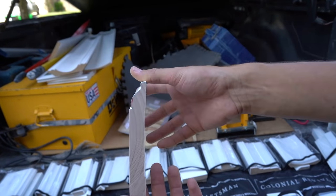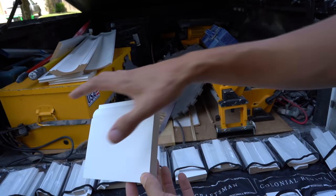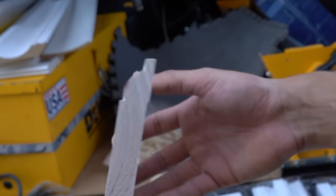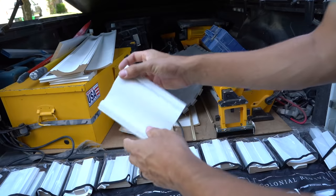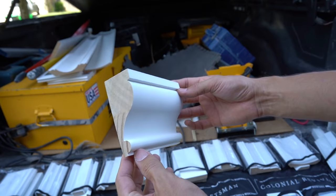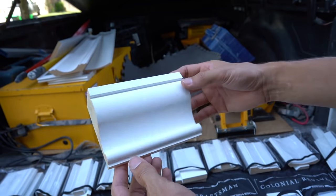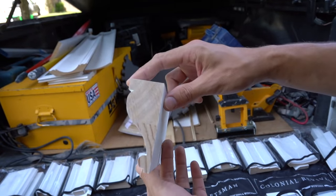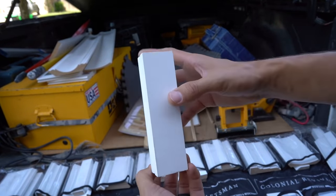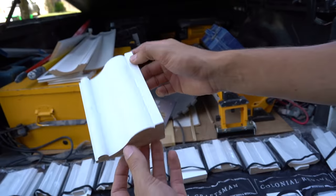Check out this huge chair rail. They have these things labeled for specific uses, but the way my mind works I could use this for pretty much anything — a window apron, under the window sill, all kinds of things. You could even use this as a door casing even though it's huge on the back — it really doesn't matter. You could put a wainscot up against it or whatever. Pretty cool stuff.